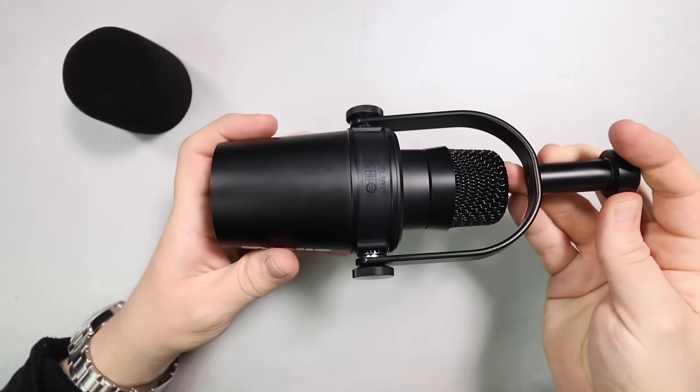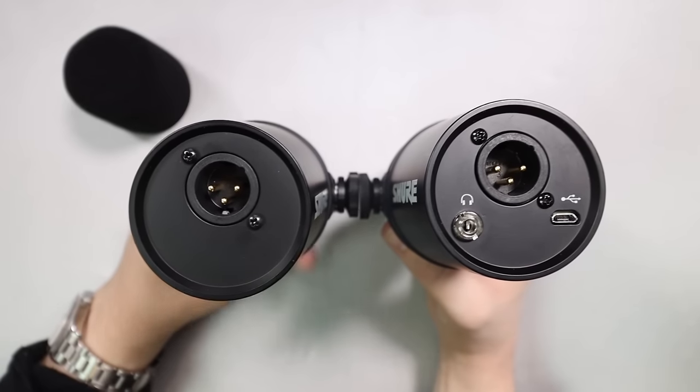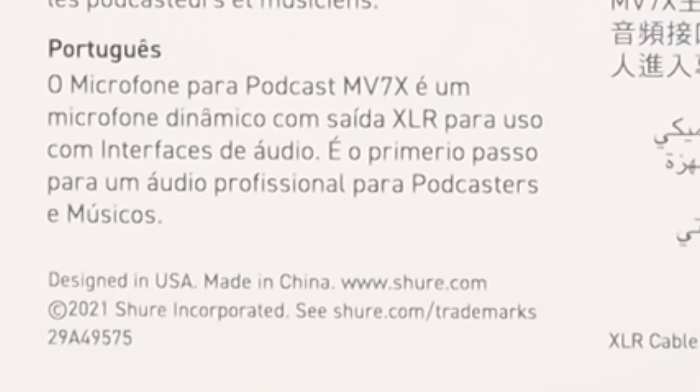As we move around the microphone, there are no buttons or switches, which is quite different from the MV7, because you do not have the LED panel on the rear. You only have an XLR port, which again is different from the MV7. If it matters to you, this microphone is made in China. As far as the specs, I don't actually have all the official information, but the capsule in the MV7X is identical to the capsule in the MV7.